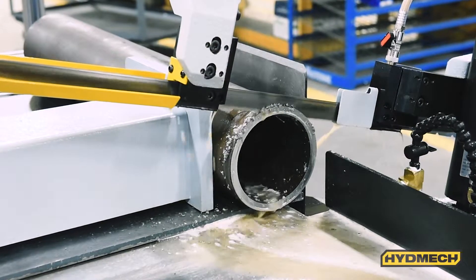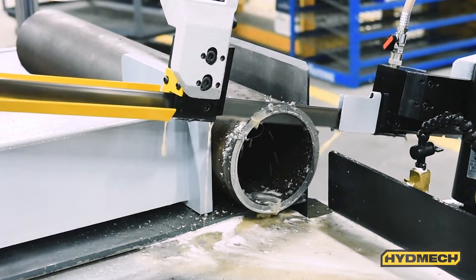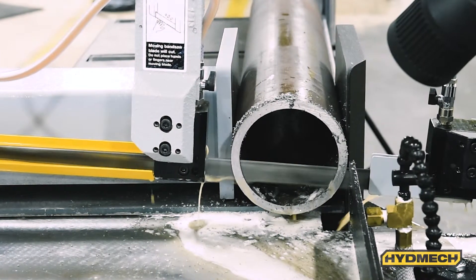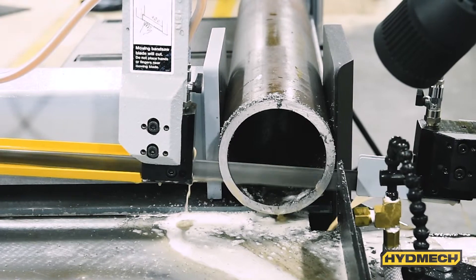Recirculating flood coolant is standard equipment for the S20P. The coolant is applied through the saw blade guides. This helps keep the cut part and saw blade cool, increasing saw band life.